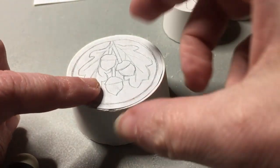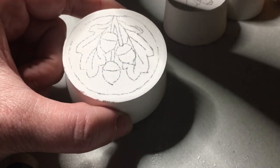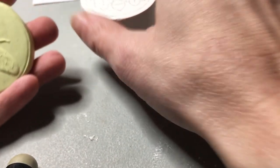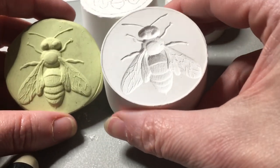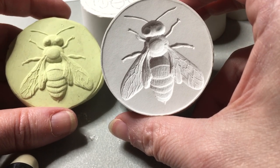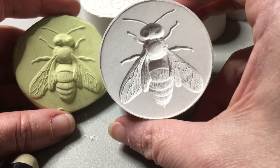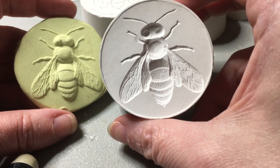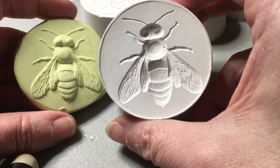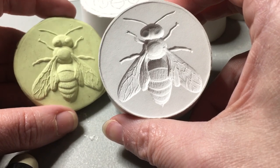I've got that all traced around and now if I lift that up it's all transferred onto the face of my plaster. You have to envision your design in reverse: anything you want to stand out has to be carved deeper, and anything you want to be closer to the background has to be carved shallower. For example with wings — there are two wings on each side that overlap and they have to rest on the body, which is in a decent amount of relief.